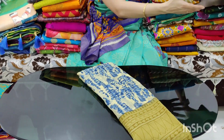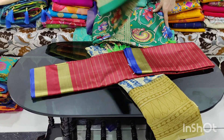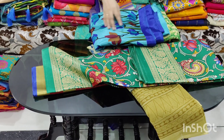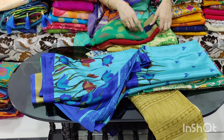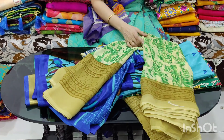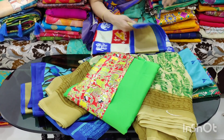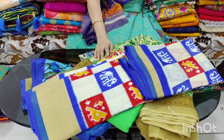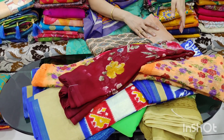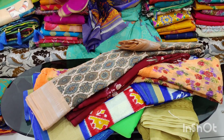Shop discount prices here. These are 350 rupees with free shipping. Georgette with satin blouse is available. Free shipping on this item as well.